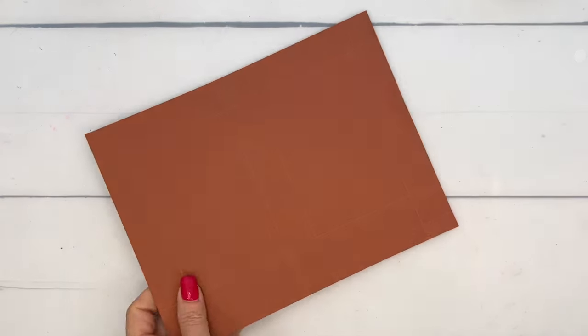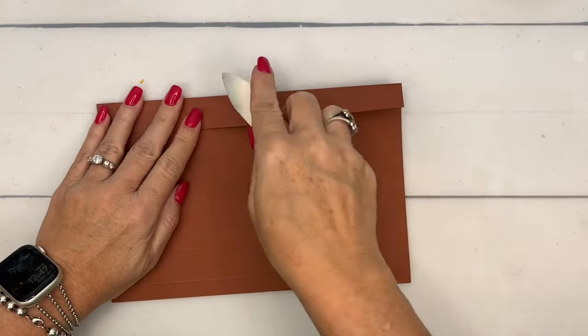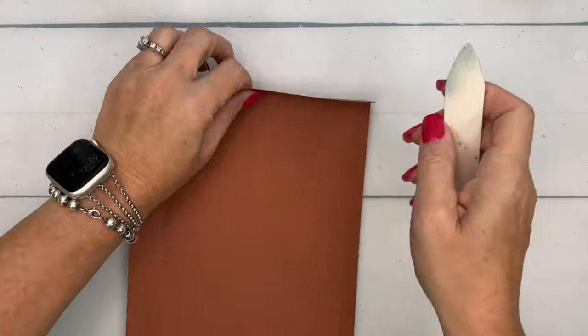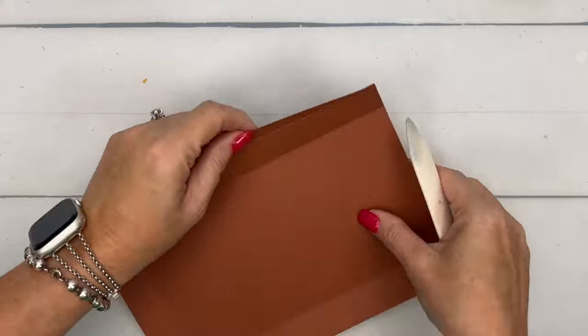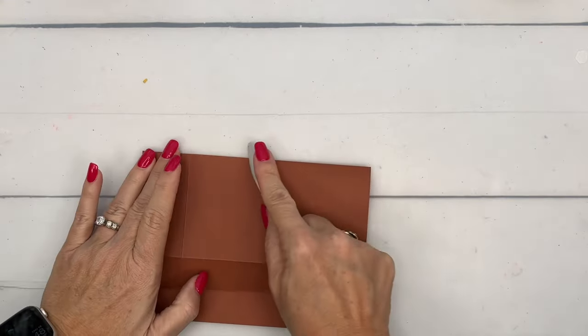Now grab your bone folder and burnish these lines — get them all nice and crisp. The bone folder will help you make sure that your box is straight and even, with your score lines being nice and crisp.